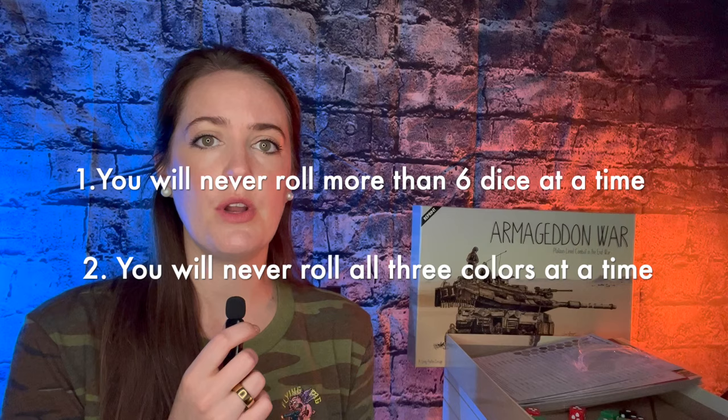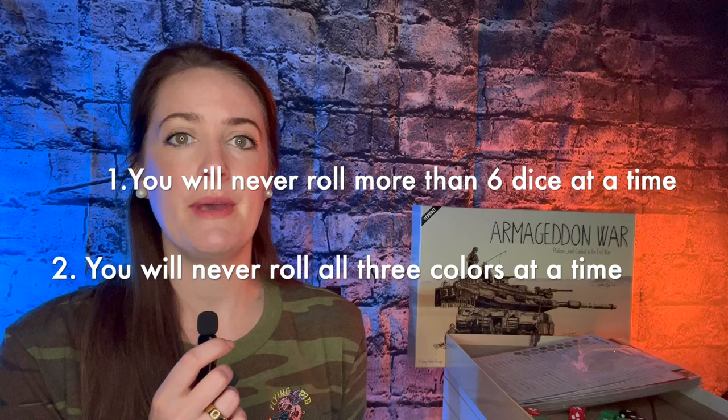Greg also points out two important things to get you started playing Armageddon War when it comes to the dice: number one, you will never roll more than six dice at a time; number two, you will never roll all three colors. It's little points like that that Greg puts in the rules that makes this game really fast and easy to learn.